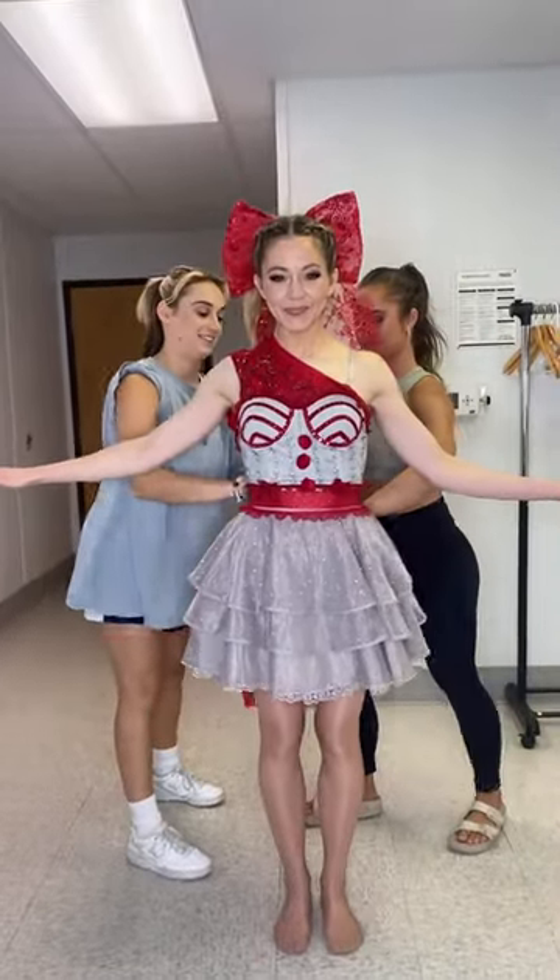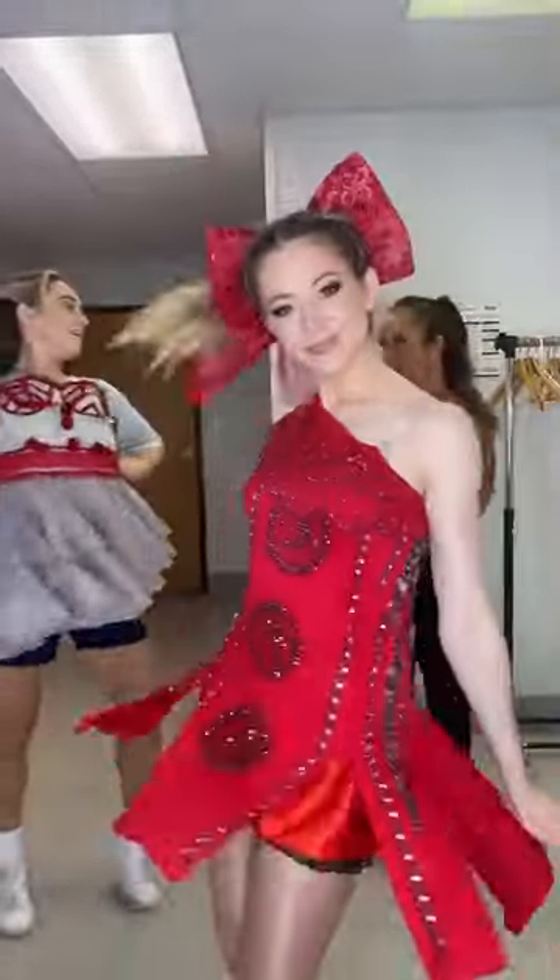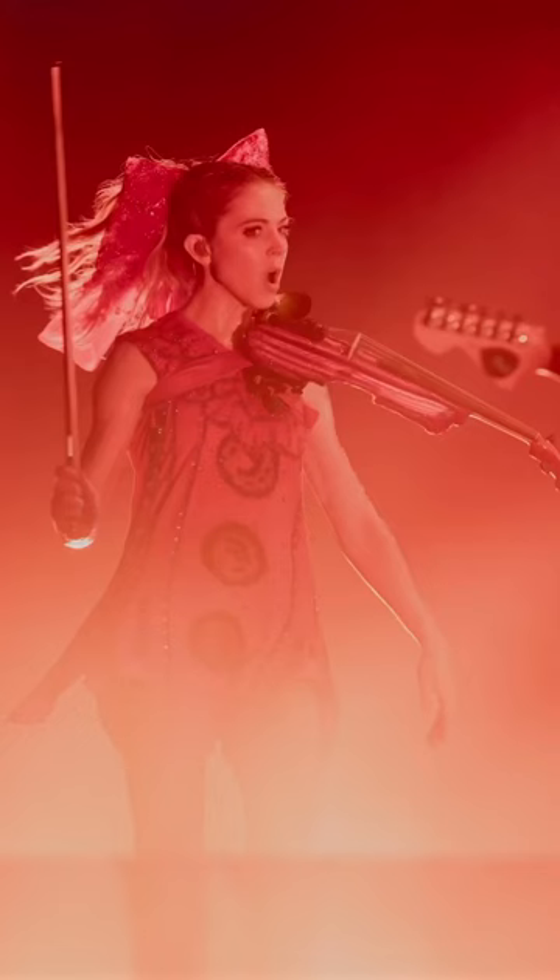This costume had to hide underneath another costume in order to be a big reveal moment on stage, so I had to cut off one of the sleeves and cinch the waist a little bit. I cut some slits in the lower half to make it a spin-worthy costume. Overall, I am so happy with how it turned out.